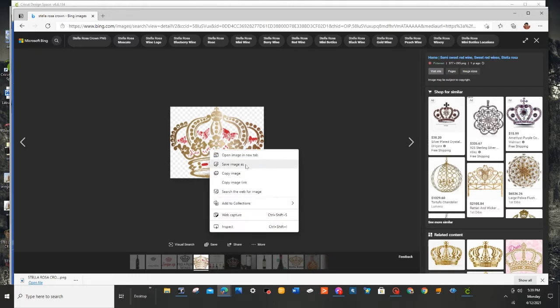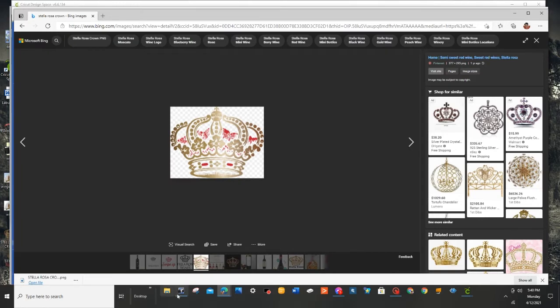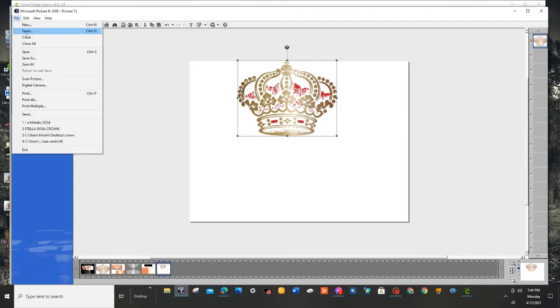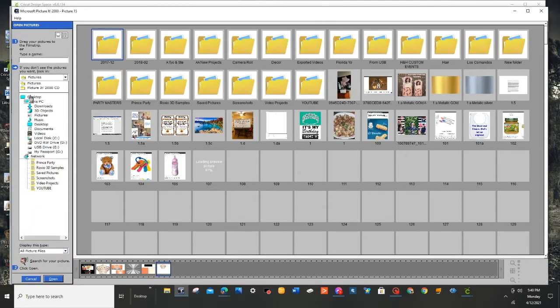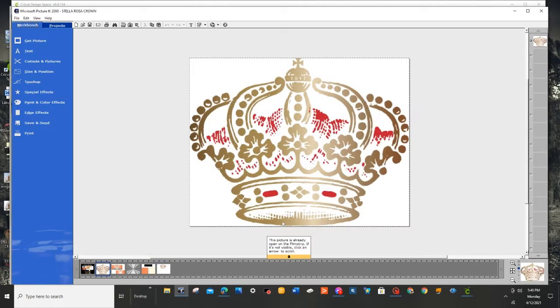You just right-click on it, choose Save Image As, choose where you want to save it — I save it to my desktop. Click Save. Give it a new name if you want, then click Save and it will save it to whichever directory you chose. Now I'll click back on Picture It, and then all I did was go to File > Open, went to my desktop, there was the image, clicked on the image, chose Open and it will open.